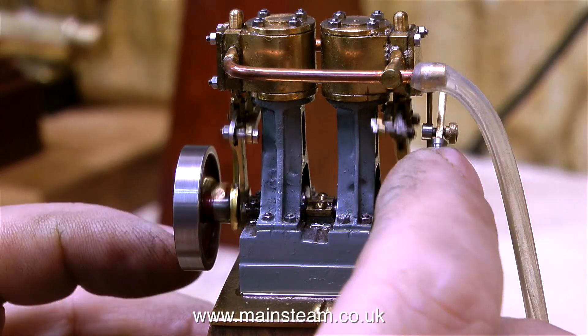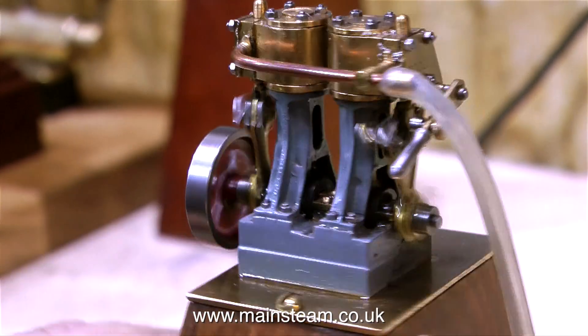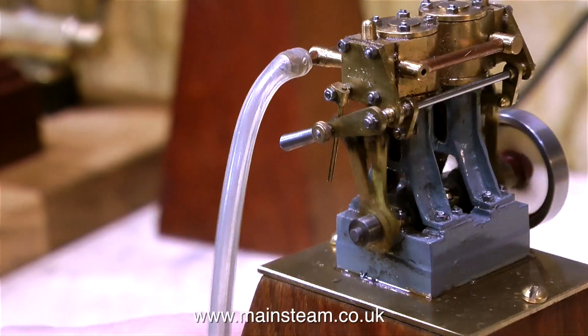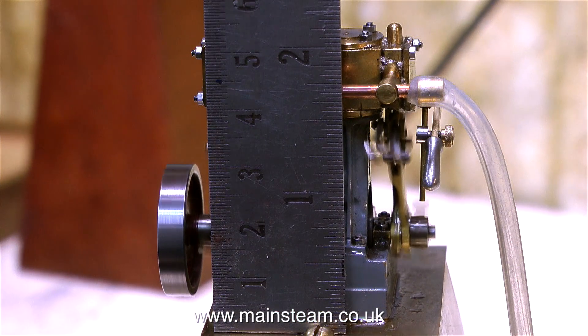This is a Double 10 in the same scale. And this engine also has fully working reversing gear — Stephenson's link reversing gear — and it's only 2 inches tall.